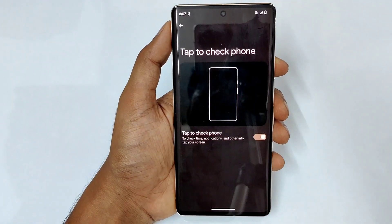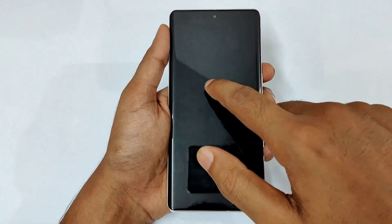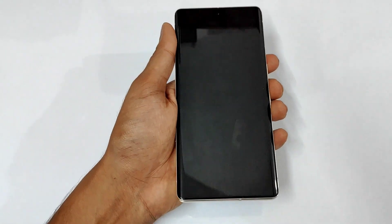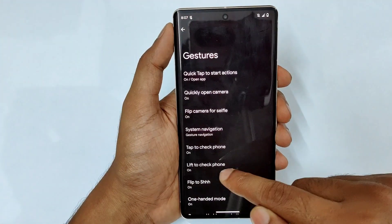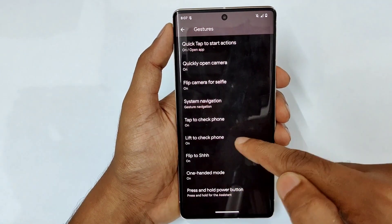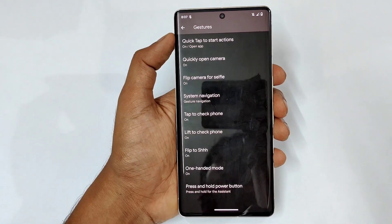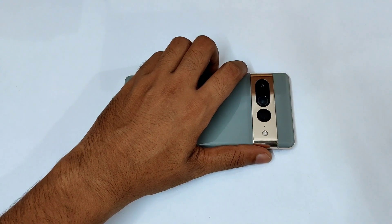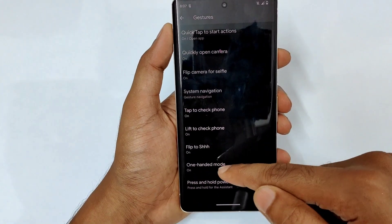Next is tap to check — when the screen is off, just give a tap and it instantly shows. Then there is raise to wake — if your phone is lying down and you pick it up, the phone activates instantly. That's lift to check phone, which is also turned on. And we have the flip to mute feature — once your phone is in normal mode, just place it face down and it instantly goes to Do Not Disturb with a haptic feedback.